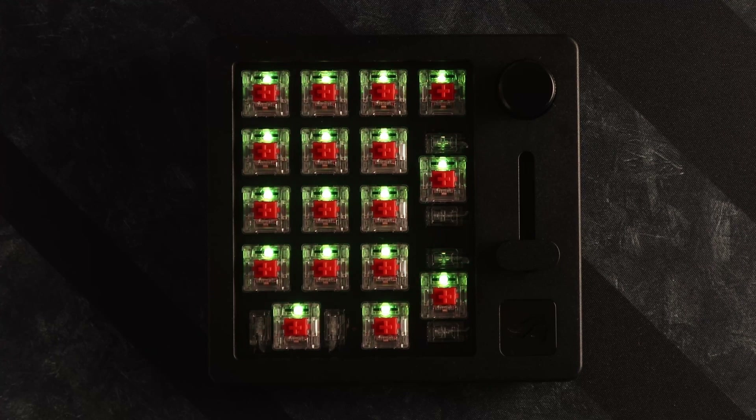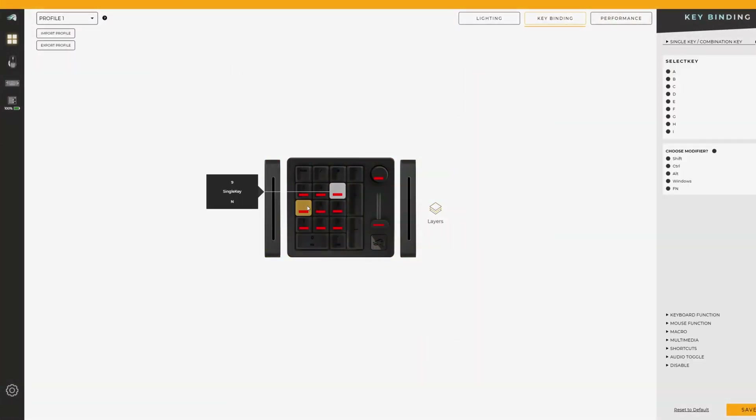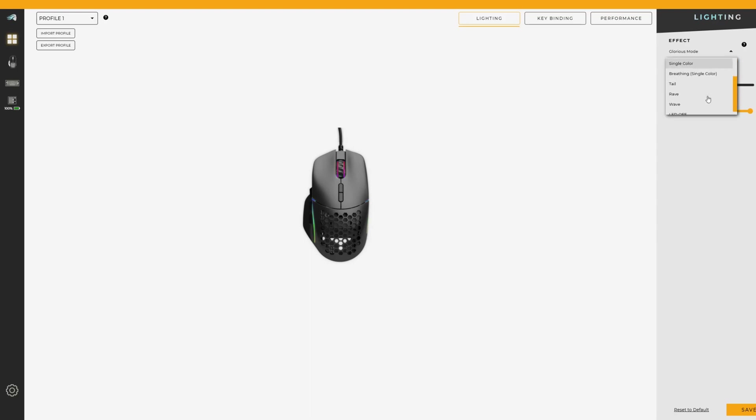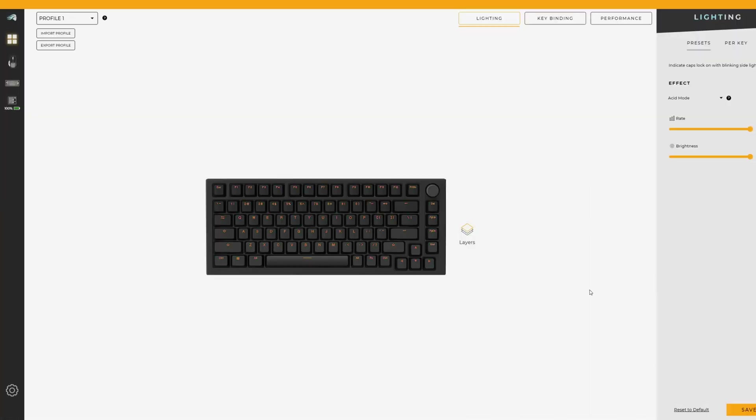Speaking of RGB, you have access to the standard 16.8 million color palette. You can fine-tune the per-key RGB through the Core software. I'd recommend leaving Core installed, as it's the only way to get firmware updates. You can configure the pad with QMK also. This little powerhouse is perfect for desktop or mobile devices and includes a great Glorious two-year warranty, so make sure you register your pad.